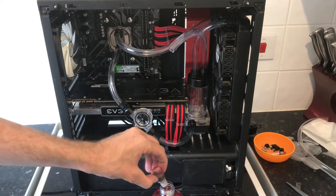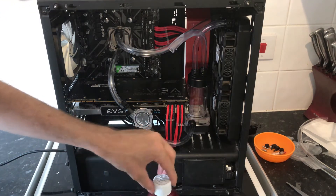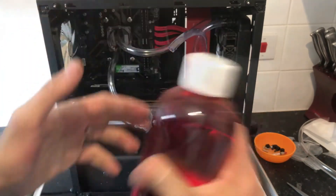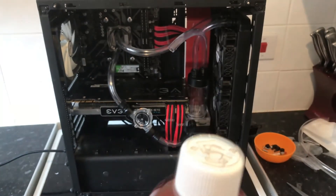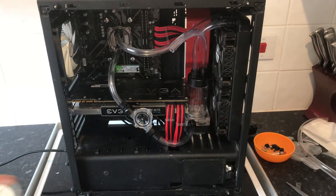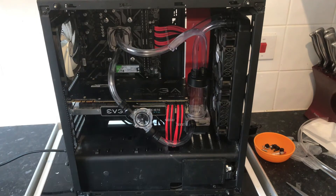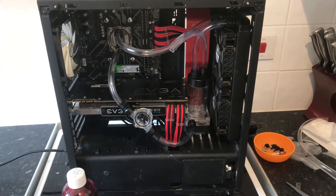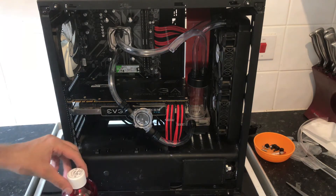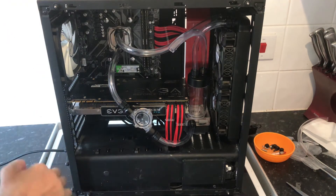That looks like a nice colour. So what we're going to do — I have a funnel here that conveniently fits perfectly snug inside that push-to-fit. We'll just do it right now, forget the time-lapse. Hopefully it doesn't go everywhere. I have everything connected up and ready to turn the pump on.